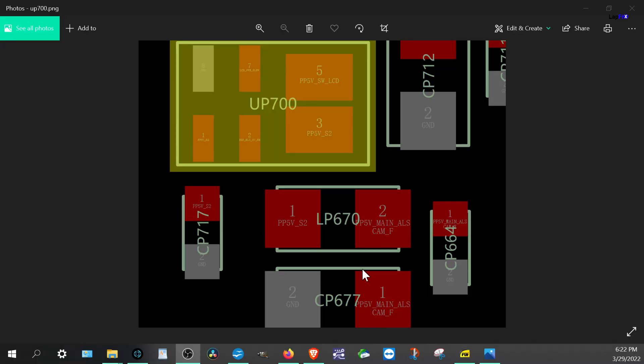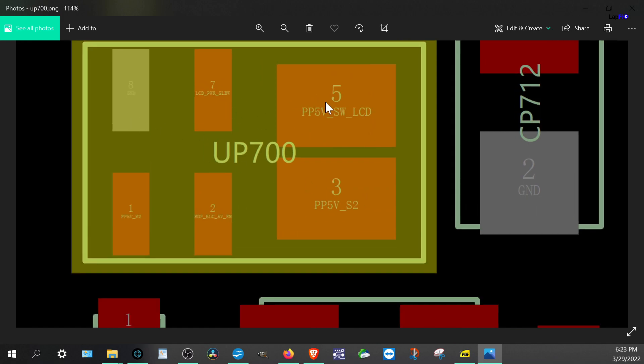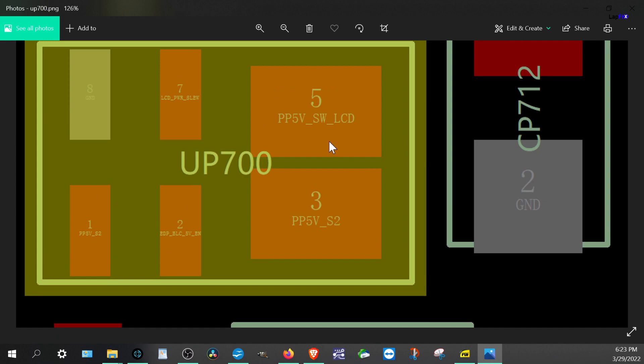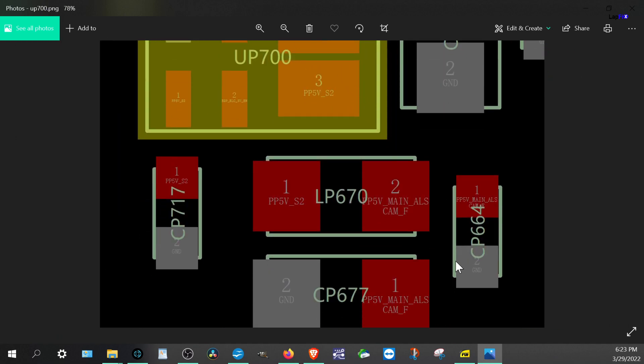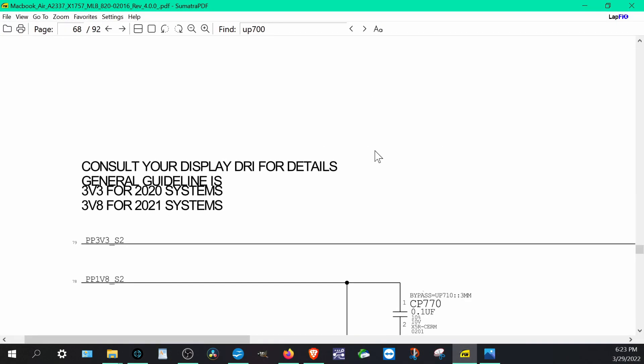Looking at the board map for the 820-020-16 — the M1 MacBook Air A2337 board — this burnt area is the UP700, located on the backlight rail. There's also the PV5V rail and the LCD switch in this area. Everything here relates to the LCD, LCD backlight, and camera. We'll pull up the schematic to confirm what we need to replace.